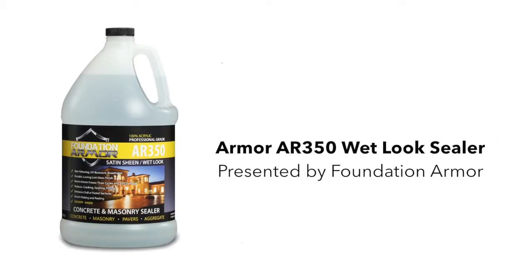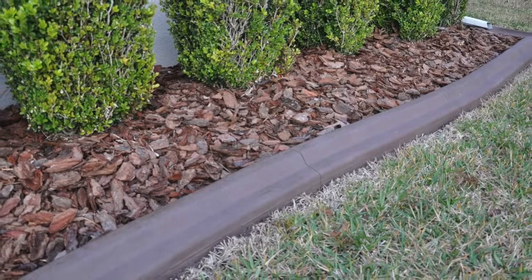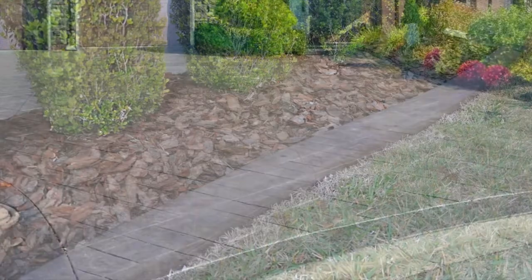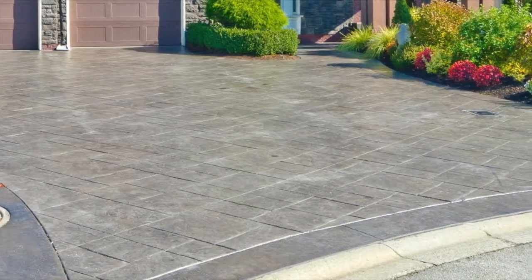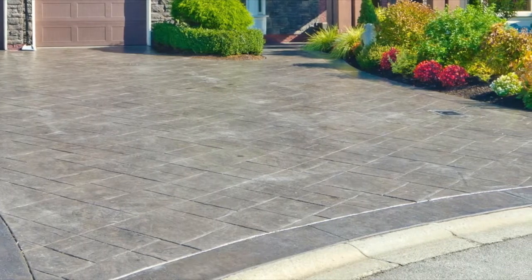The Armor AR350 Wet Look Sealer is a long-lasting, professional-grade pure acrylic lacquer designed to enhance and protect a variety of interior and exterior concrete and masonry surfaces, including poured concrete, stamped concrete, broom finished concrete, exposed aggregate, and pavers.